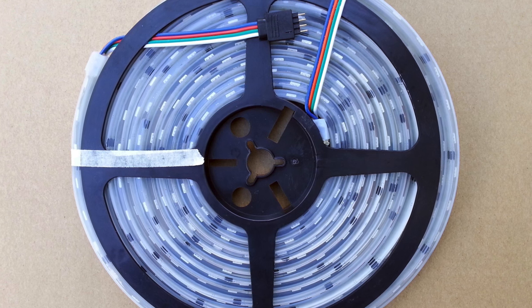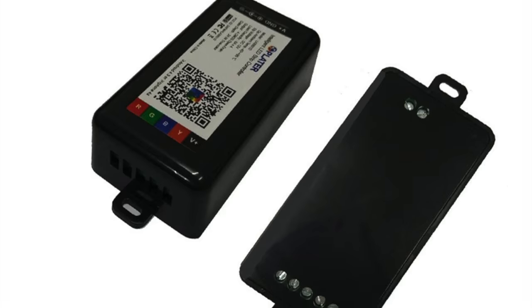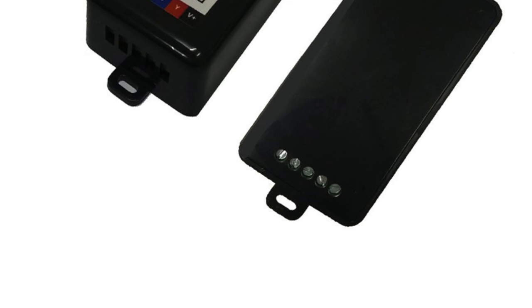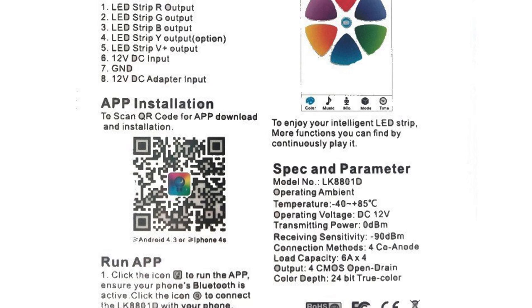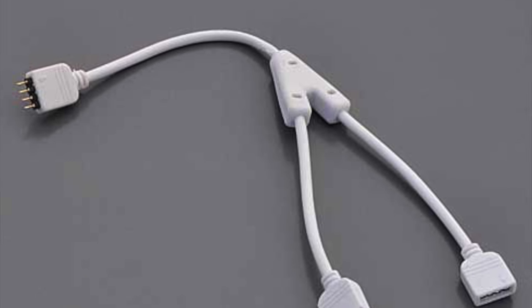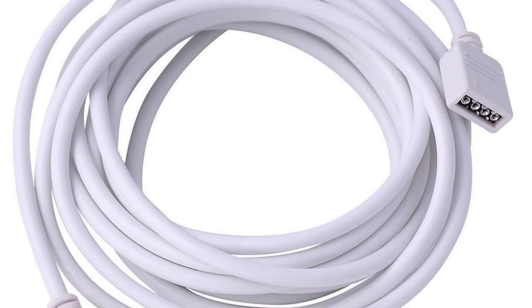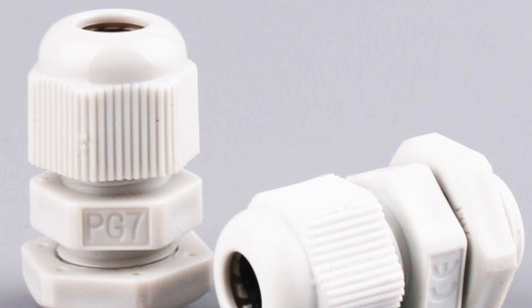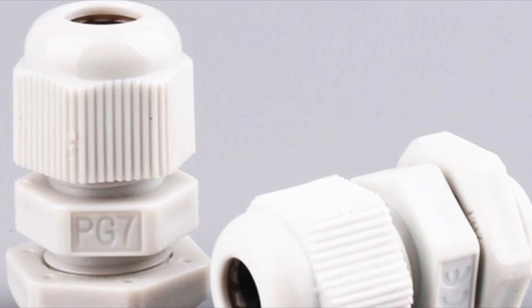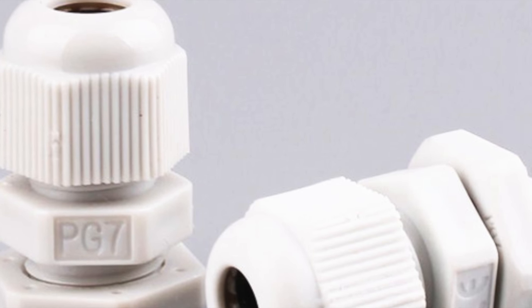For this build you're going to need IP68 5050 RGB LEDs and a Bluetooth controller. Here is a diagram of that Bluetooth controller and how it works. Here's a Y-splitter — it allows us to power two strips of LEDs from one power source. This is the extension cable for RGB. And this is a PG7 cable gland, which we use for waterproofing where we want to pass a cable through the hull.